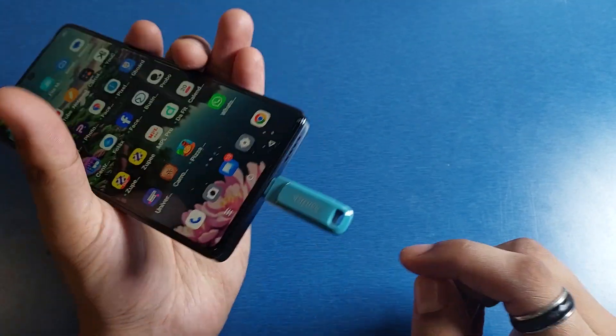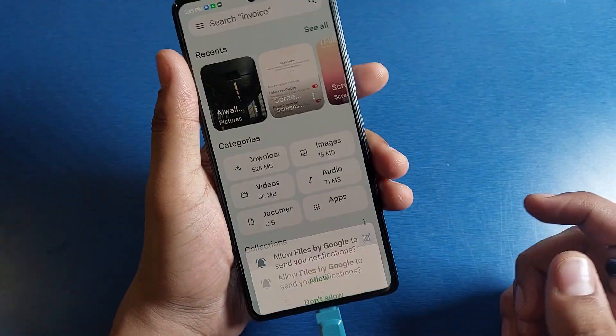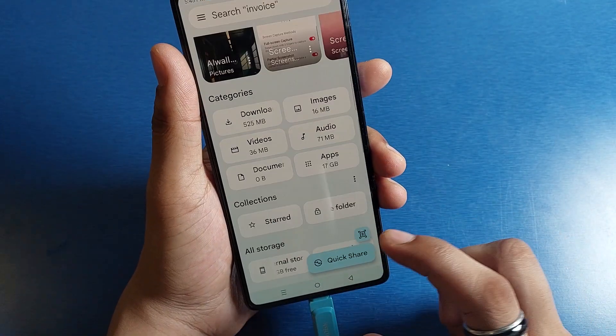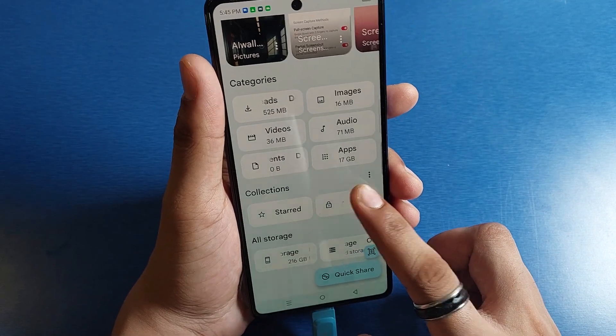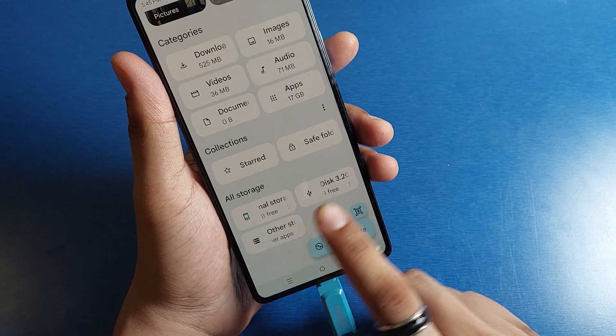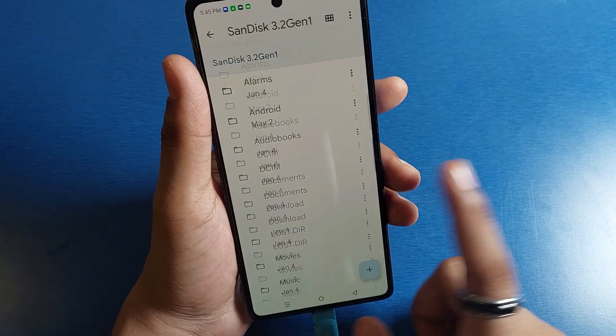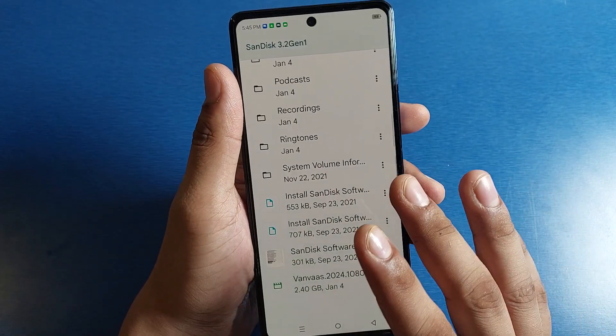Insert it into the Type-C port like this, then open Files by Google or your file manager and allow the permission. Here you will see a storage listed — it shows SanDisk 3.2 Gen 1, 121 GB.